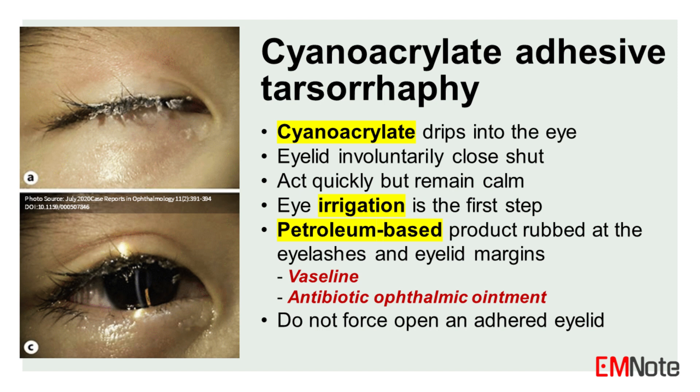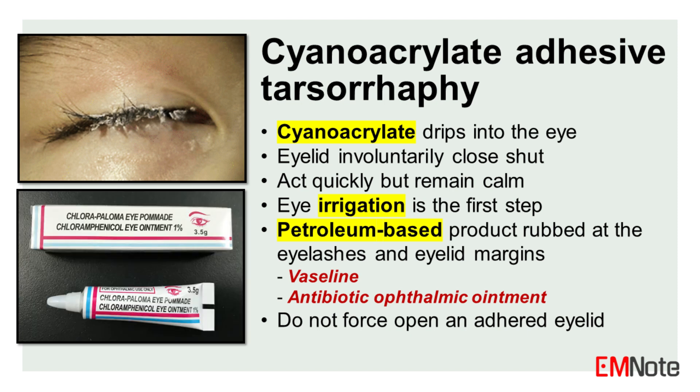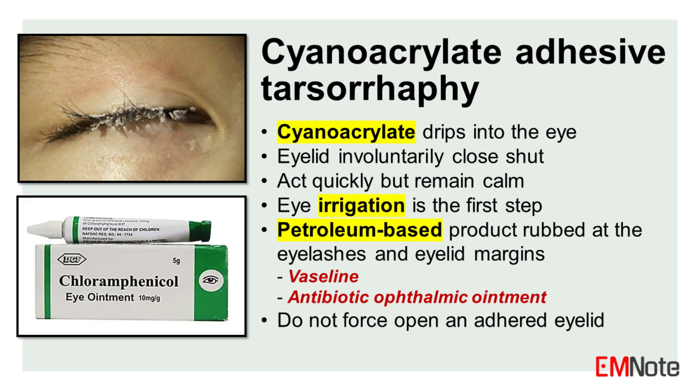It's important to act quickly but remain calm. Eye irrigation along with manual removal of adhesive debris can help lessen the degree of chemically induced tarsorophy. Petroleum-based products like Vaseline or antibiotic ointment such as chloramphenicol ointment can be rubbed at the eyelashes and eyelid margins to help facilitate eyelid separation.